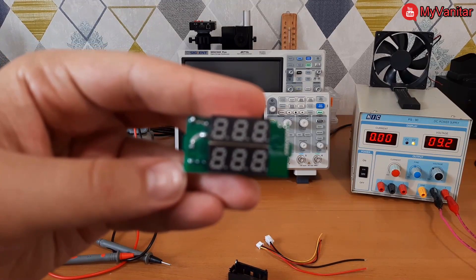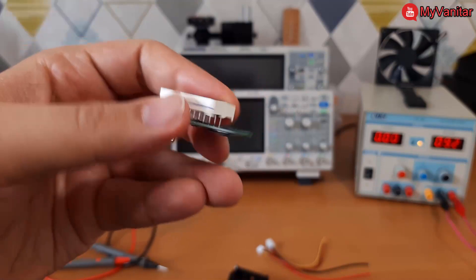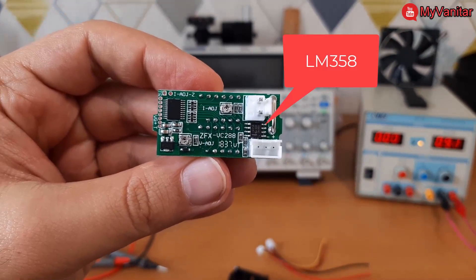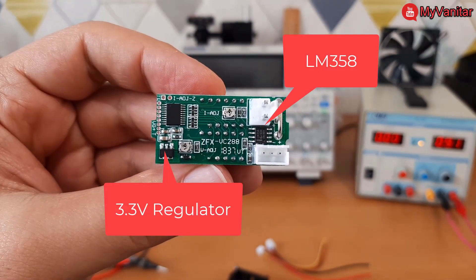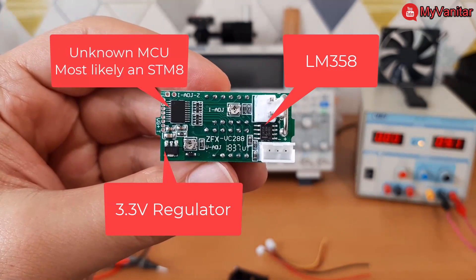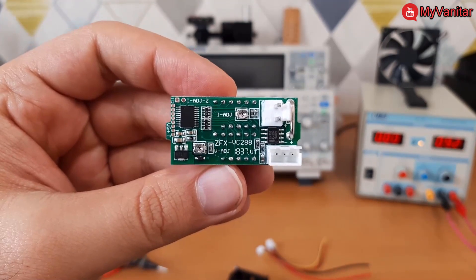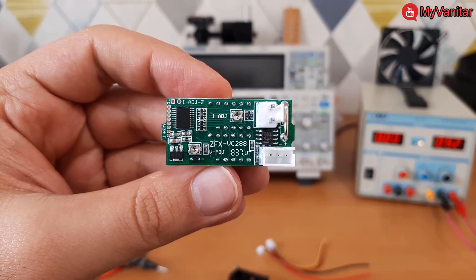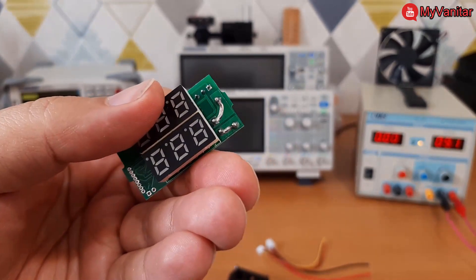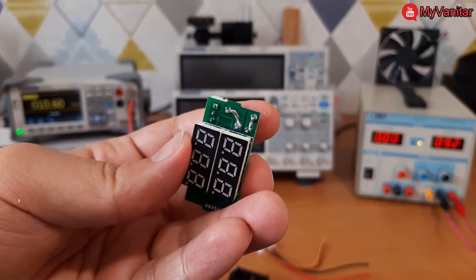On the bottom side we can find a few components, such as this LM358 op-amp, a 3.3-volt regulator, and a microcontroller whose part number has been cleared — but I think it should be an STM8 MCU. There are also two potentiometers to adjust the voltage and current, and this is the shunt resistor. These tracks should carry a high amount of current, which I'm not so sure about.